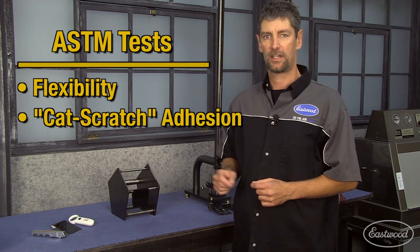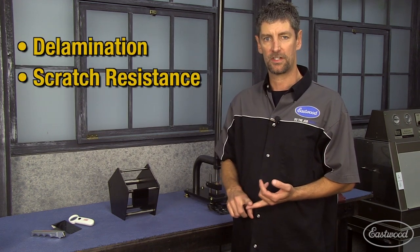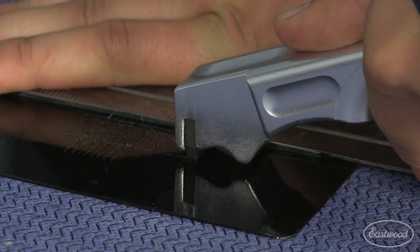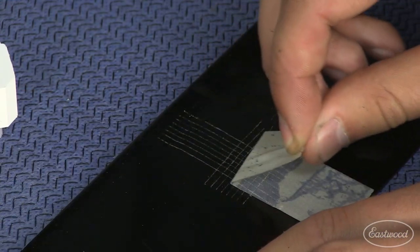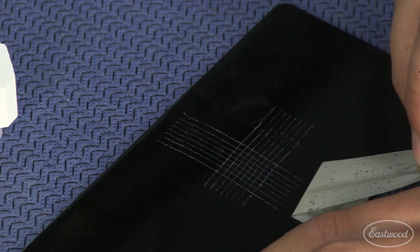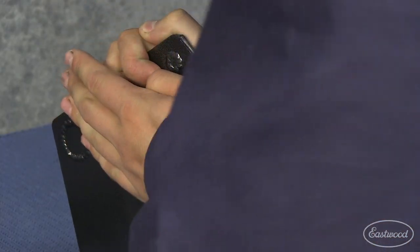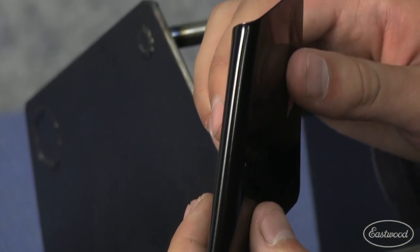The next two ASTM tests that we perform are the flexibility test and the adhesion test. These test for delamination, scratch resistance, and abrasion resistance. The cat scratch test shows adhesion and abrasion resistance. The flexibility test requires us to bend the panels over different diameter rods, which shows adhesion and delamination.